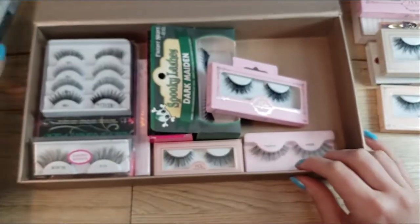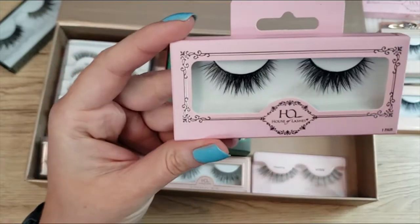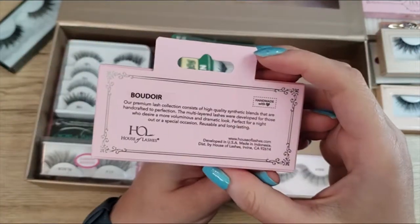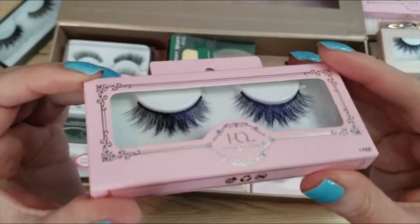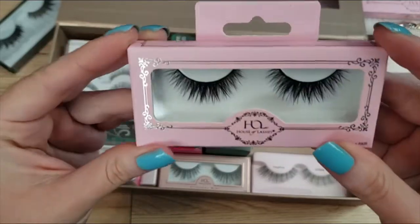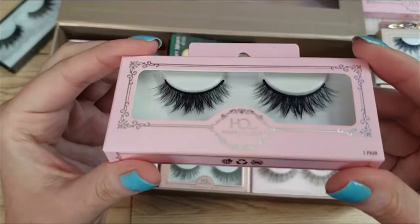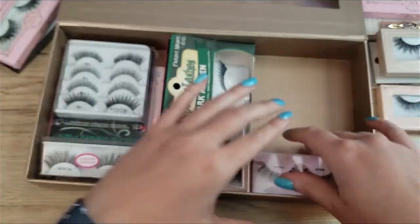Let's start a maybe pile. Up next I have a pair of House of Lashes Boudoir lashes — these are so pretty, but look at that thick band. They're nice looking and I have not worn these yet. I'm not sure if I will wear them, so I'm going to put those in the maybe pile too.